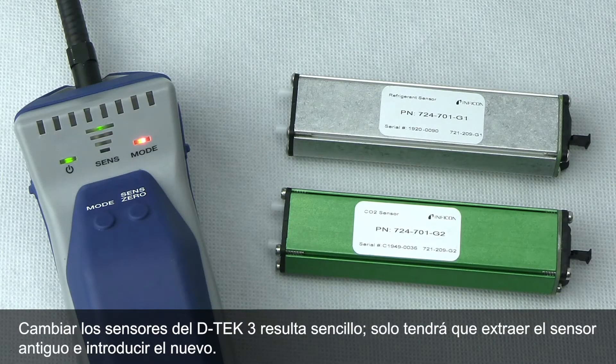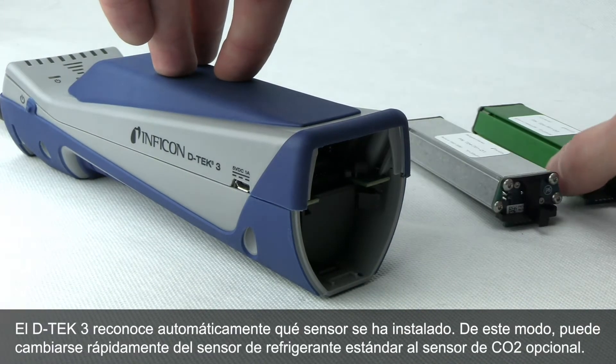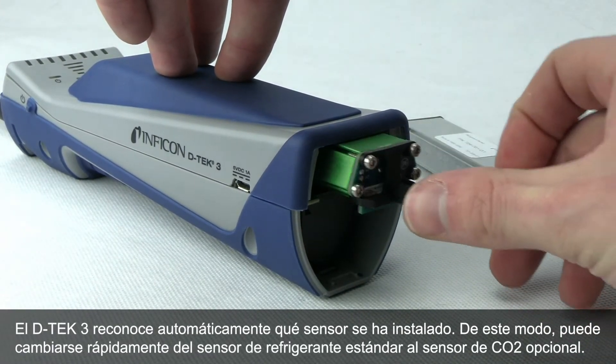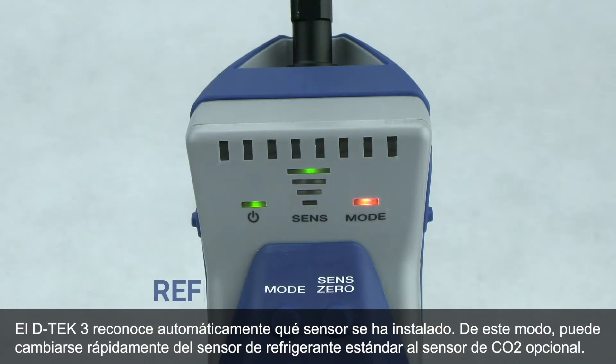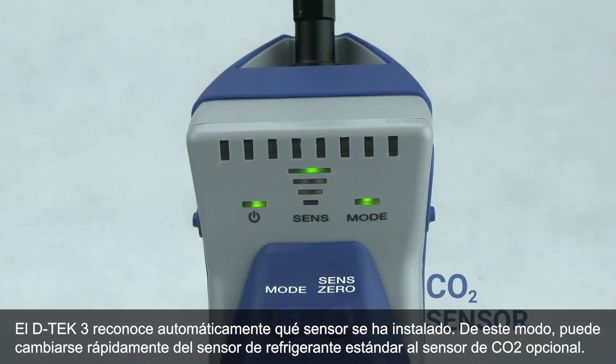Changing sensors in DTEC-3 is easy. Just pull out the old sensor and insert the new one. DTEC-3 automatically recognizes which sensor is installed, allowing you to quickly change from the standard refrigerant sensor to the optional CO2 sensor.